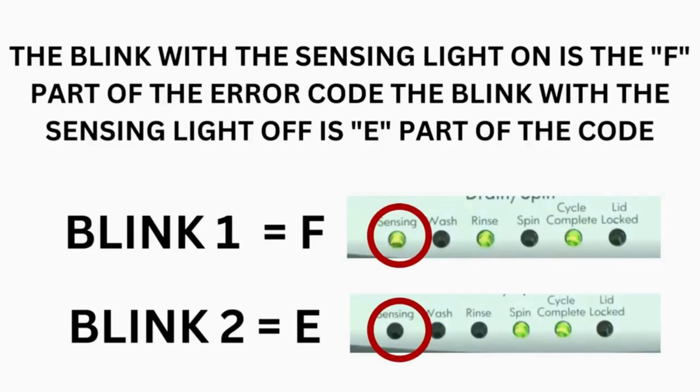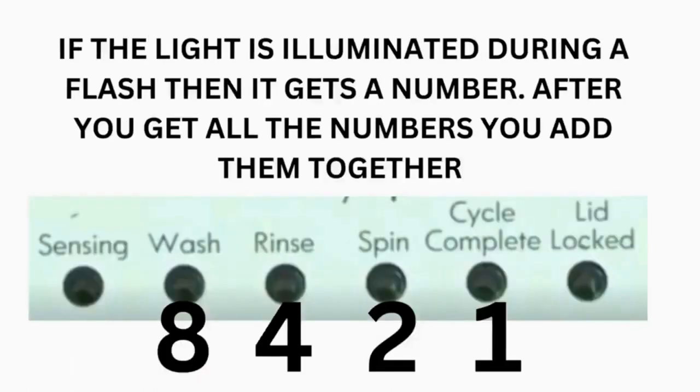Step 3: Read the error codes. Error codes for the VMW washers have two parts. The first is the letter F followed by a number, and the second is the letter E followed by a number as well. Which lights are illuminated indicate the numbers. The sensing light on indicates the letter F. The sensing light off indicates E. The wash light equals 8. Rinse equals 4. Spin equals 2. And cycle complete equals 1.